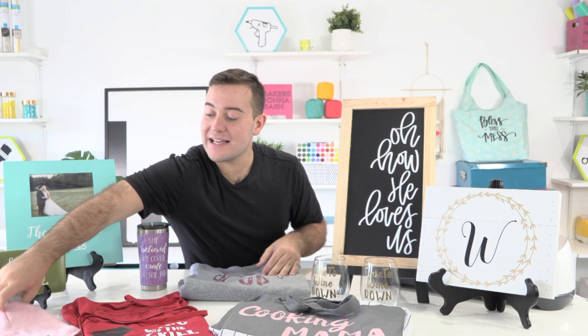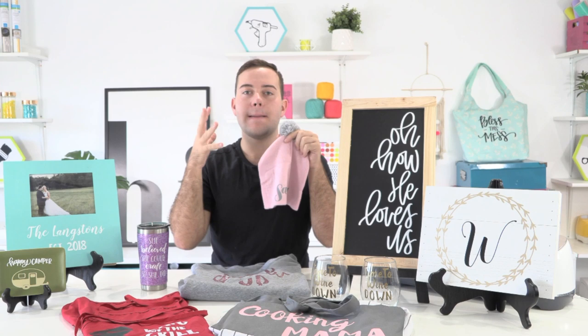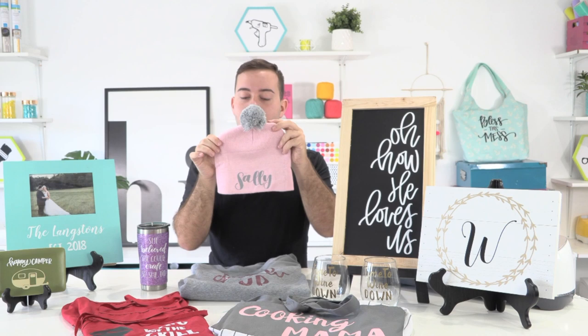Last but not least — if you need to go bulk for co-workers or a lot of people, believe it or not this item is from the Dollar Tree. You can personalize each one with a name, making it an adorable little gift idea. It's perfect for kids — think care packages for grandkids to use playing in the snow if it gets cold and snowy in their neck of the woods.